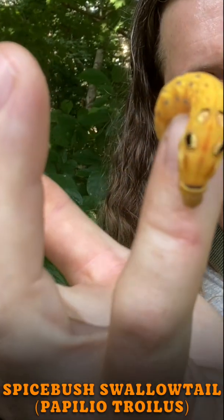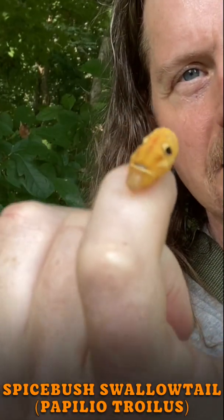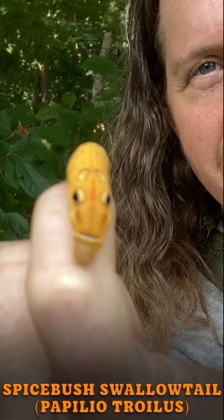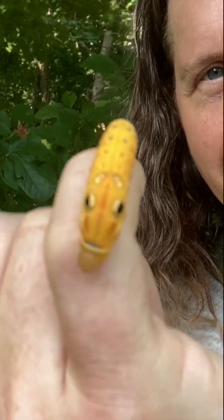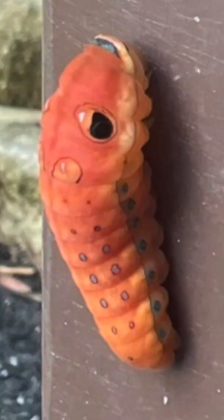It has little eye spots — not really its eyes, but they're to scare off predators, make birds and other predators think it's a snake. As they age, they will change color from green to yellow to orange and then brown.